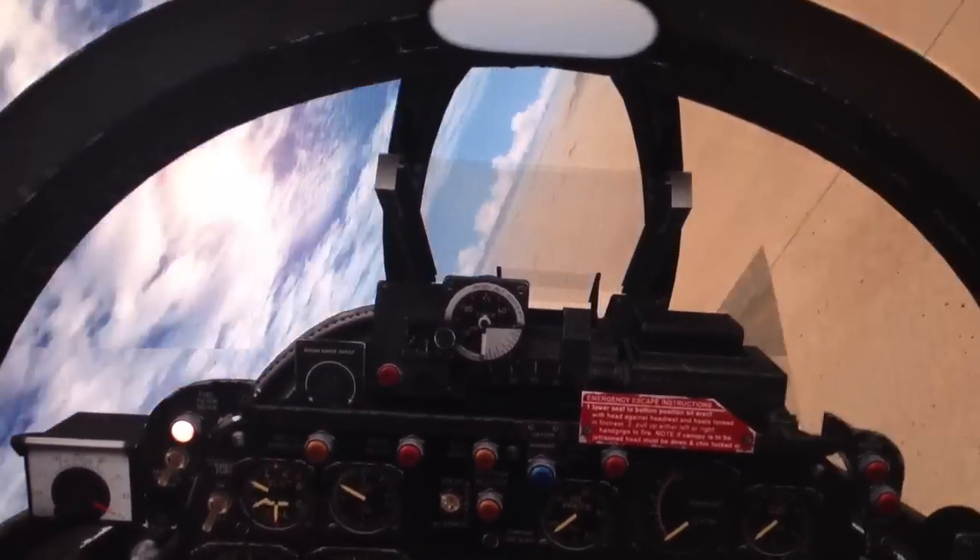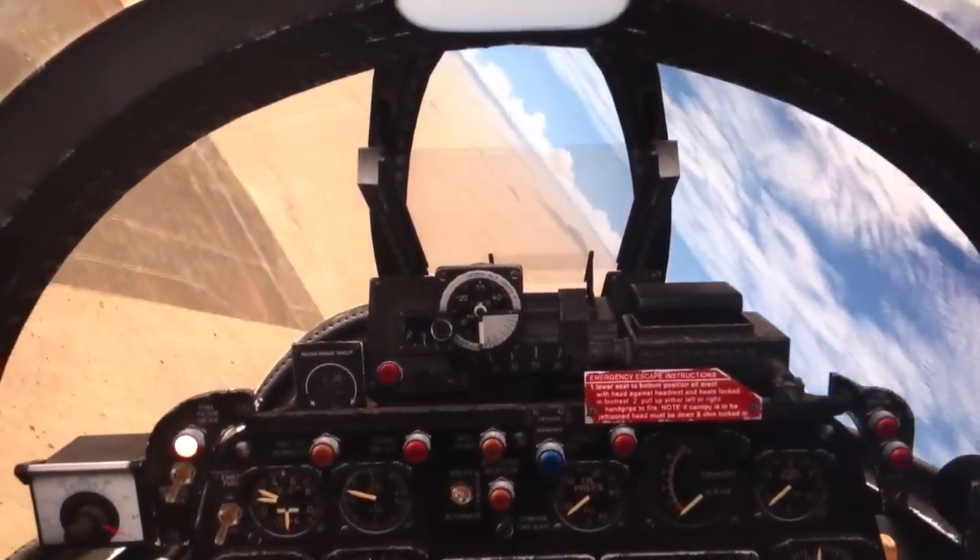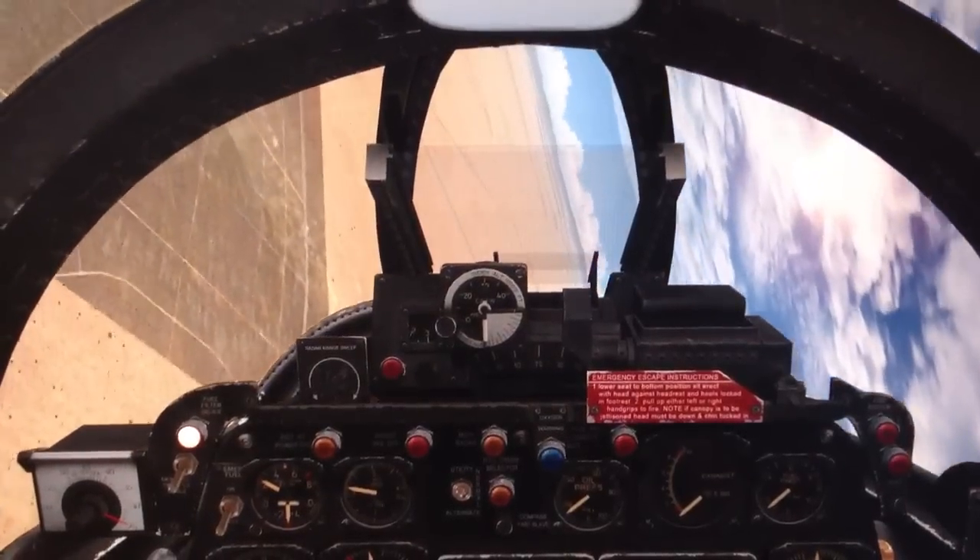Okay, our engines are out. I'm going to turn the plane so that we can get the sun behind us so we can see that instrument panel.